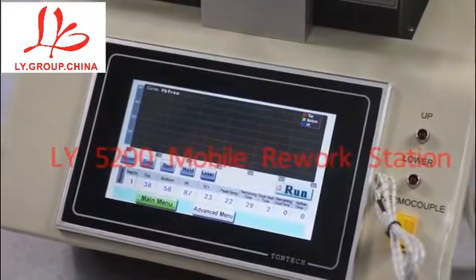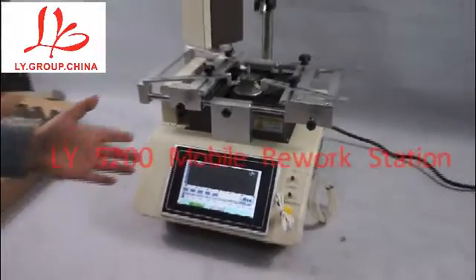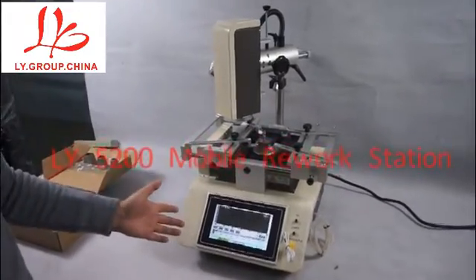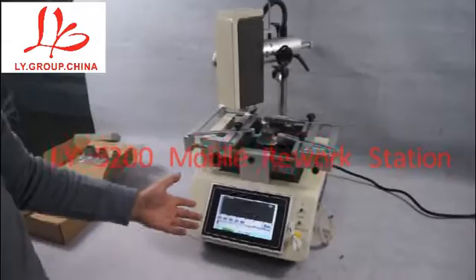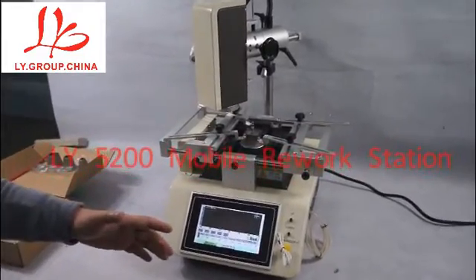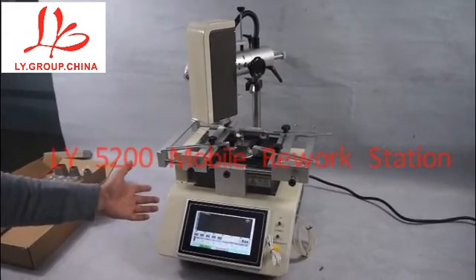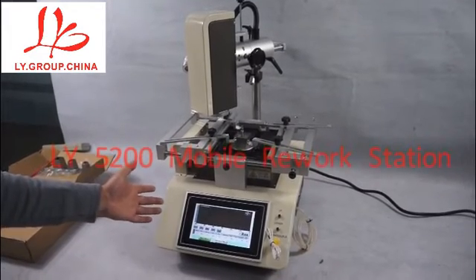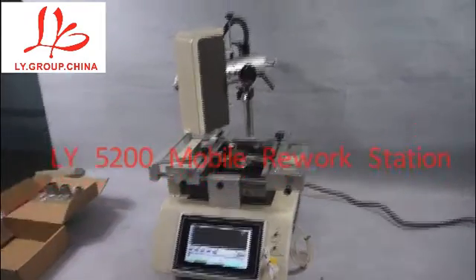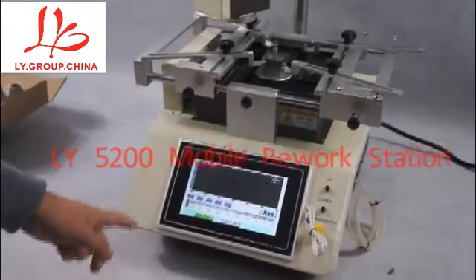After all, this machine is a nice visual rework station for mobile phone main board. It can be suitable for beginners or advanced repairers. Today I am introducing the LiYang 5200 machine. Thank you for watching our video. We are going to see you next time, thank you.